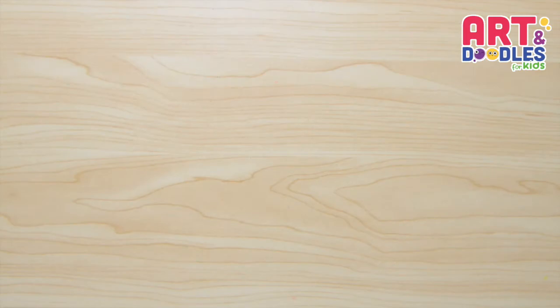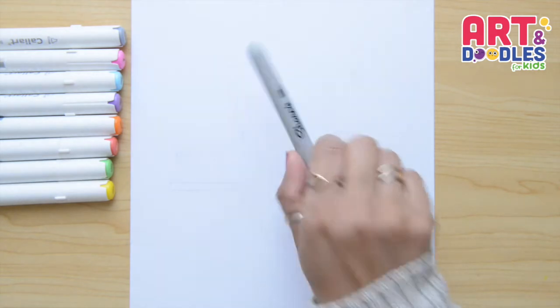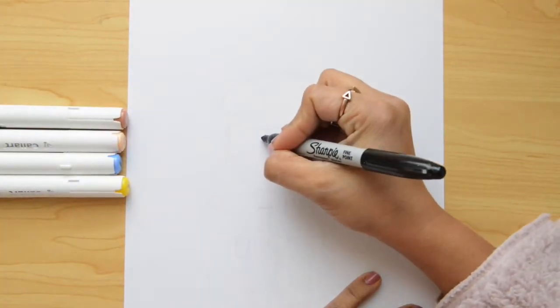We're gonna need paper, something to color with — I'm using markers — and something to draw with. I'm using a black marker that you can change for pencil. So, let's start in the middle of the paper.